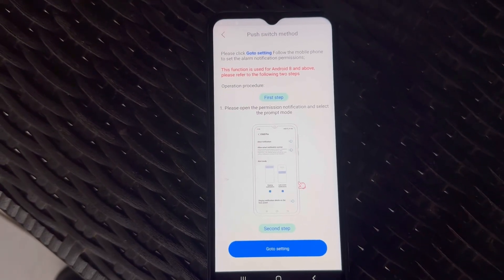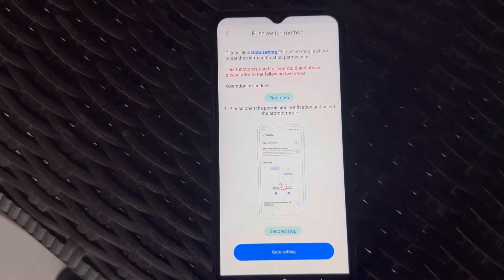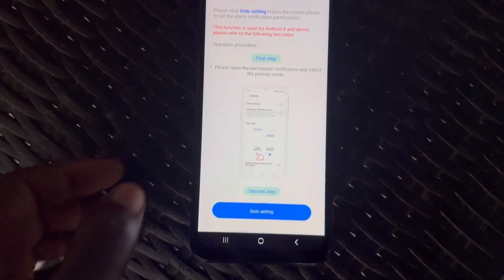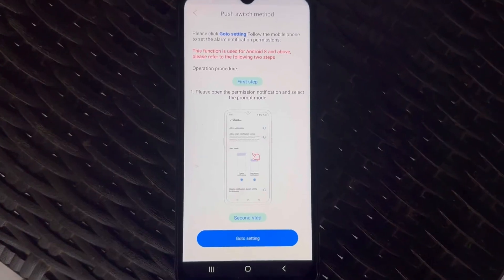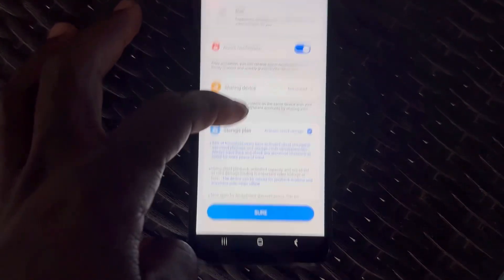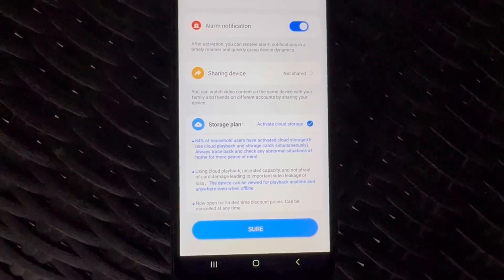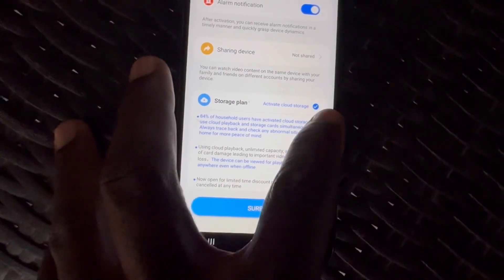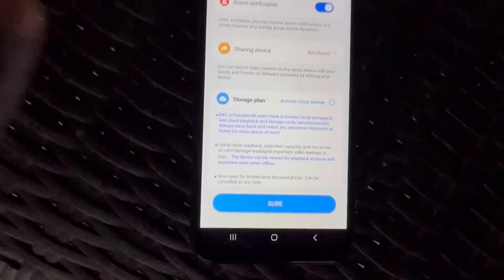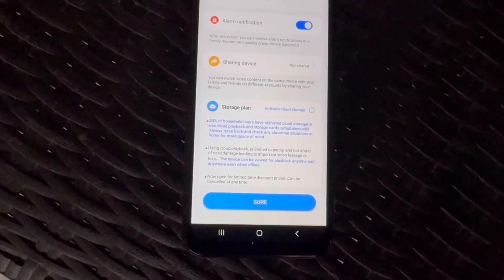Right here it's asking you to go to Settings and allow push notifications for this app. You don't have to do that right now — you can do it afterwards. When you go back, you're going to uncheck the storage plan. Unless you plan to buy cloud storage, uncheck the option that says 'Activate Cloud Storage.' You can let alarm notifications stay checked, and then click Sure.